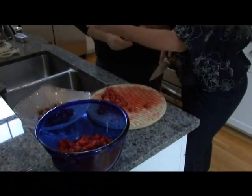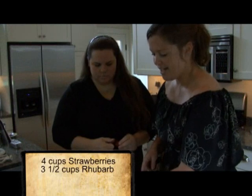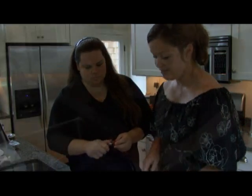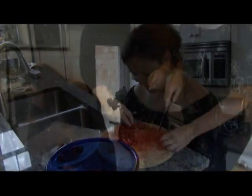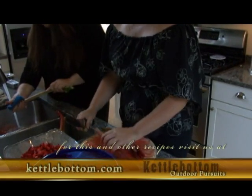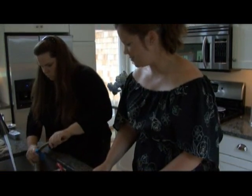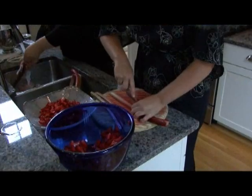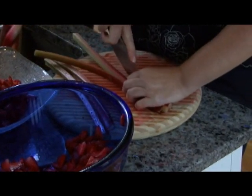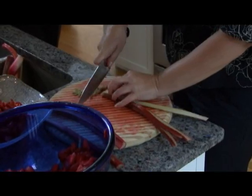How many cups does it take of chopped strawberries to make your pie? Roughly four cups, definitely close to four, if not a little bit more. As far as rhubarb goes, it's about three and a half cups rhubarb, roughly. I do tend to go a little lighter on the rhubarb. I start off by trimming the ends — these stalks are very dirty, so it's really important to wash them. Depending on the size, I'll probably cut this one into three slices. I don't like big chunks of rhubarb in my pie; I try to slice it thin.